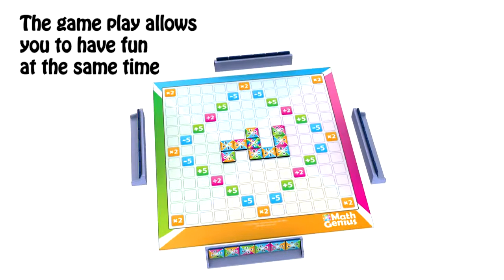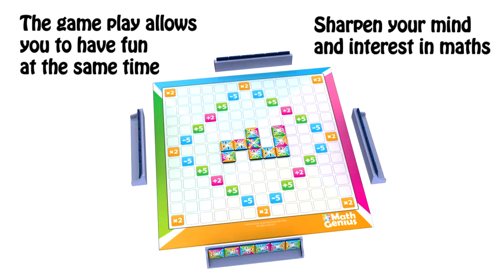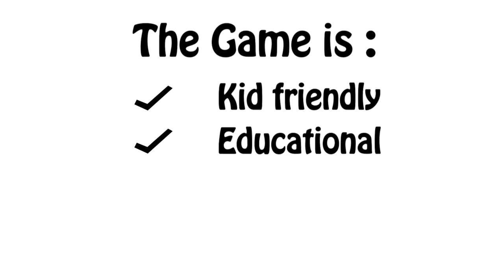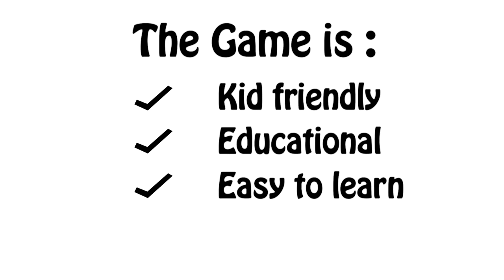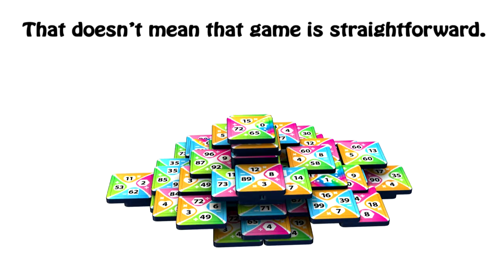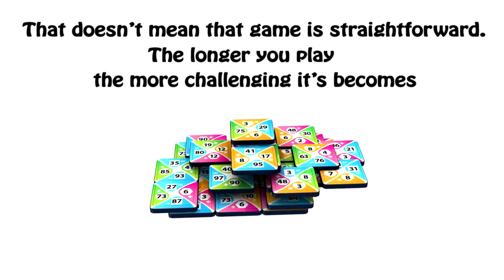The game allows you to have fun at the same time and sharpen your mind and interest in maths. The game is kid-friendly, educational, easy to learn, easy to play. That doesn't mean the game is straightforward — the longer you play, the more challenging it becomes.